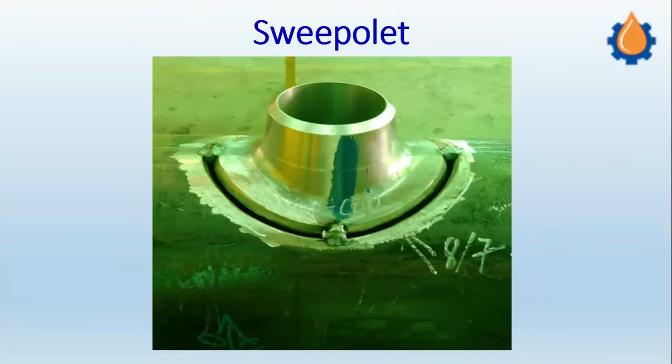Namaste viewers, welcome to the third episode of our series on OLEDs. Today we are going to discuss the OLED fitting which is called a Sweep OLED, and on the screen you can see how the Sweep OLED joint looks like.